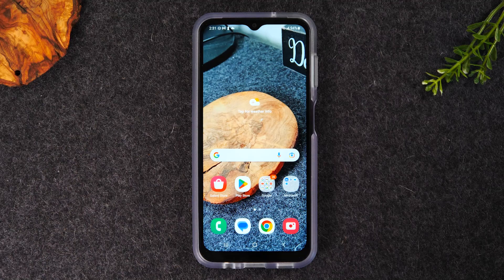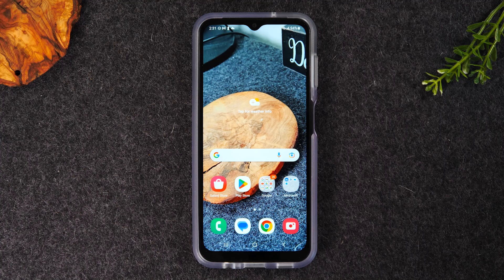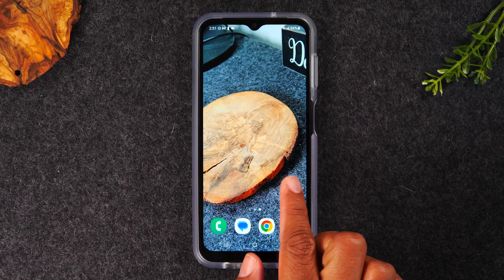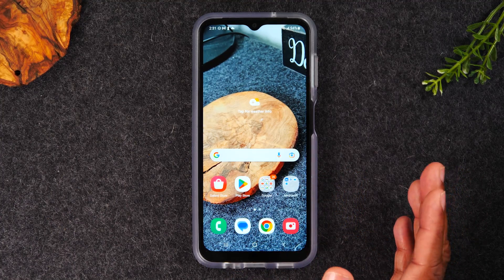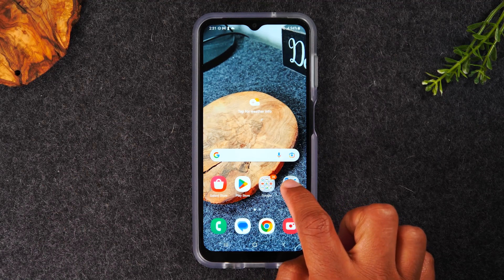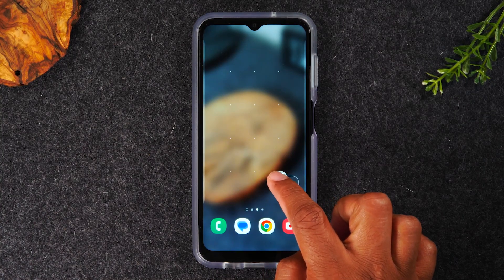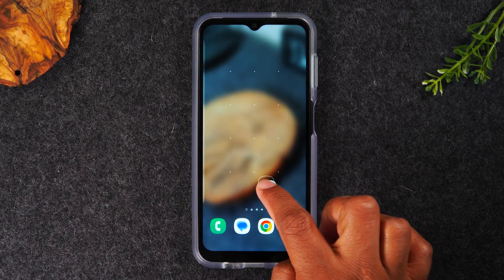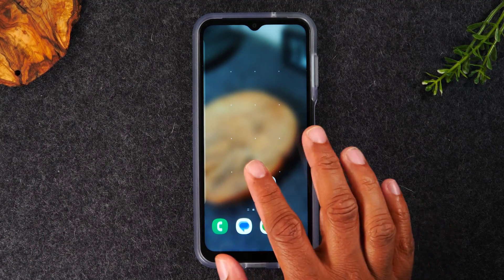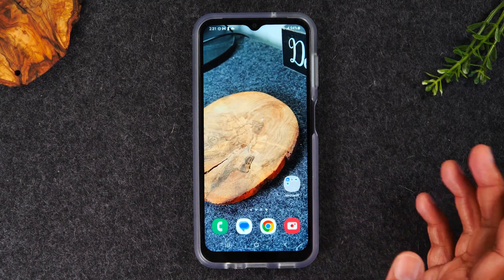Our new wallpaper is now on — great. Next, I'll show you how to create new pages on your home screen. Right now, swiping left shows one page to the right, but you can make more. Hold down on a folder or icon and drag it to the right — that brings it to a new page. Keep dragging right and it'll create another page and another. Essentially, hold an icon and drag to the right, and that's how you create new pages on your home screen.